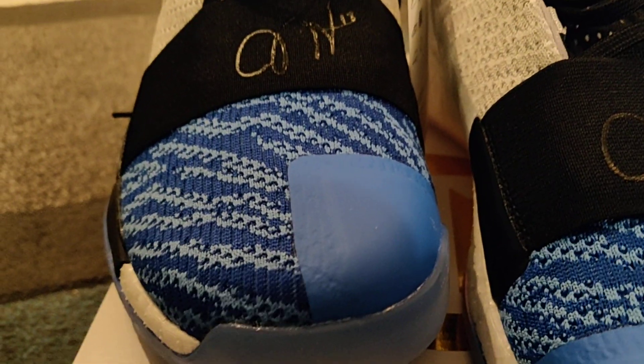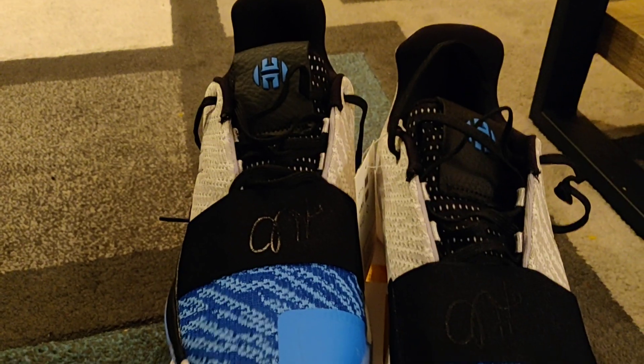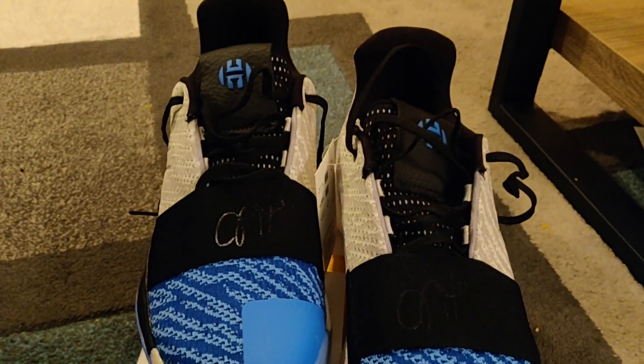They have his logo on the tongue right here, some synthetic leather on the tongue, and this Primeknit. I would say this is probably the best execution of Primeknit on a basketball shoe since the D Rose 6 — that was my favorite hoop shoe of all time. However, with these it may actually be challenged.